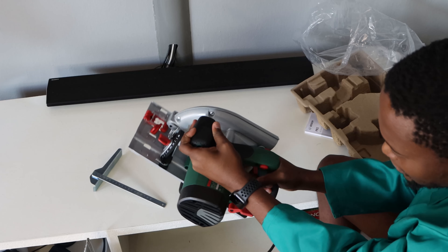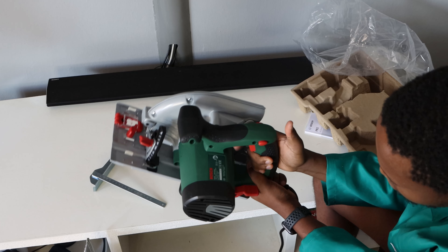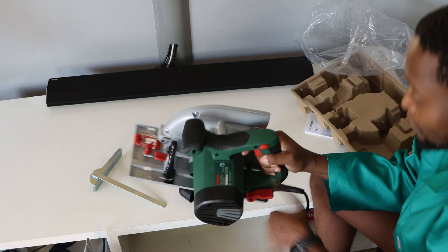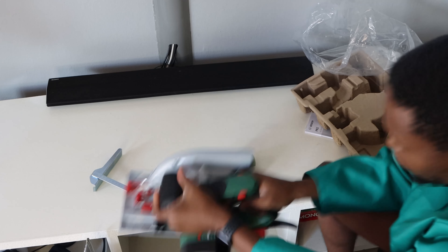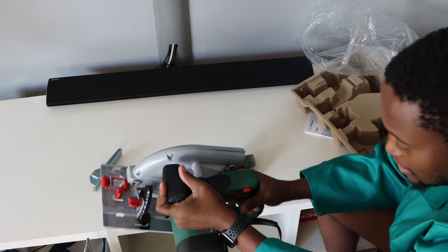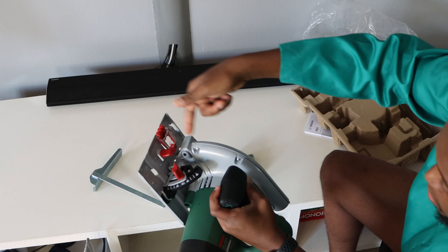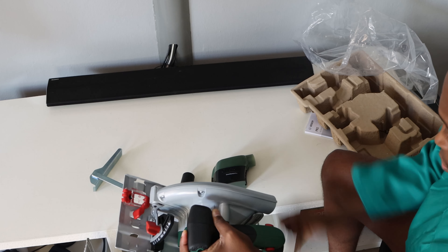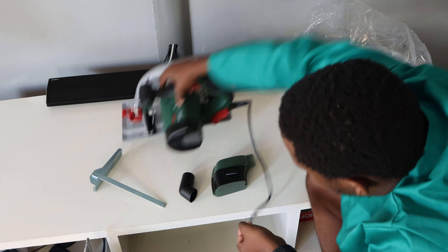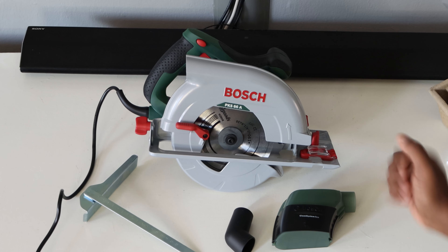You plug it in and hold it like this. It's got a safety lock — you know how on the drill when you click it, it locks? This one is locked by default, so you cannot accidentally press it. What you have to do is put it on the surface and then click on this first — if you don't click on this, you will not be able to start it. That's from a safety perspective. You've also got your angle adjustment and your depth adjustment. So yeah, hopefully I get to use this in a future project.